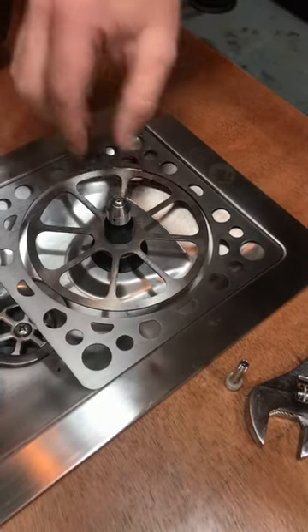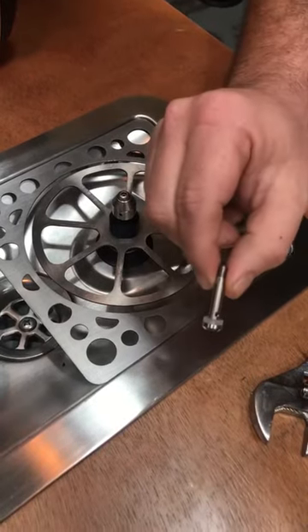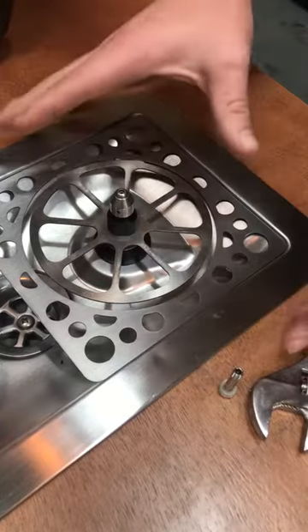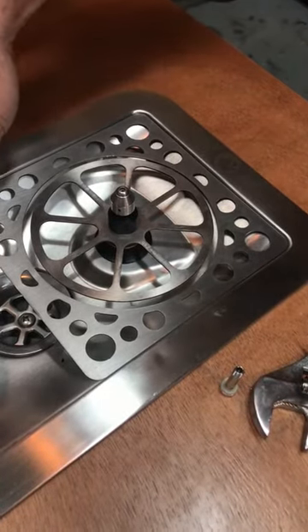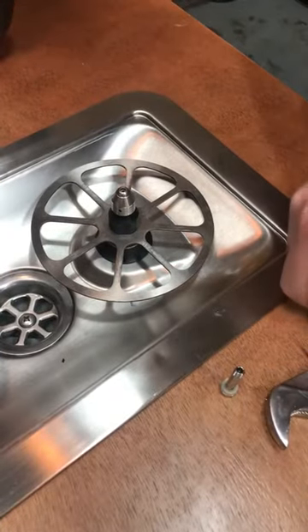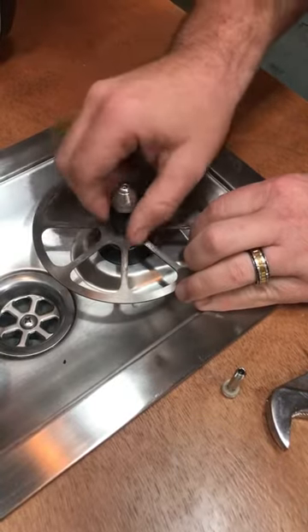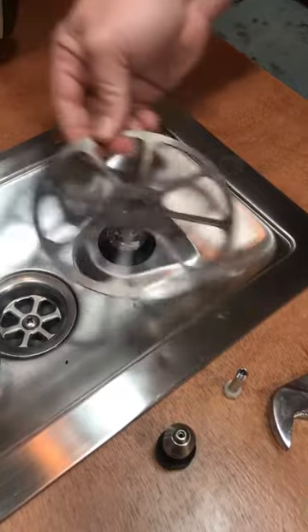We're going to do a quick video to show you how to remove the activation piston and put in the new piston with the new seal without dismantling the rinser from the bench. First thing first, you've got to isolate your water, remove the drain tray, remove the spray head, and remove the actuator plate.